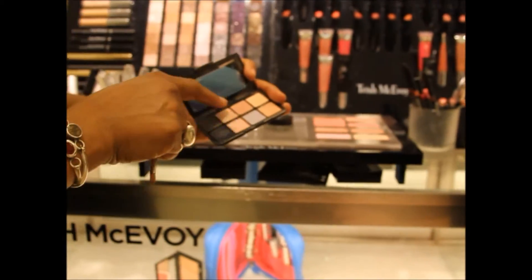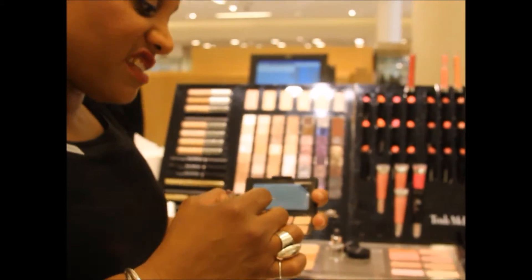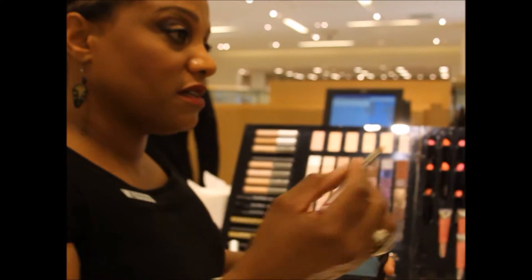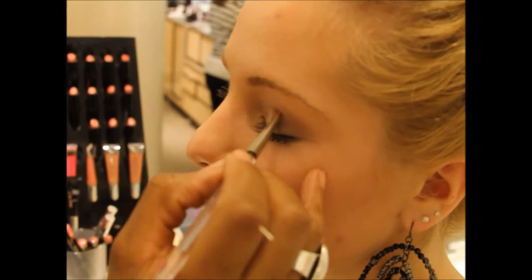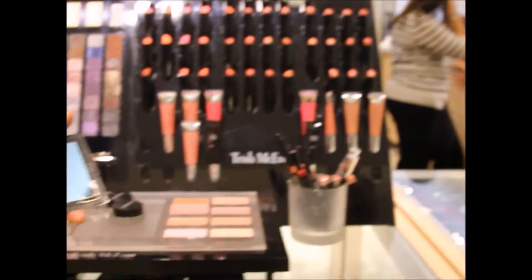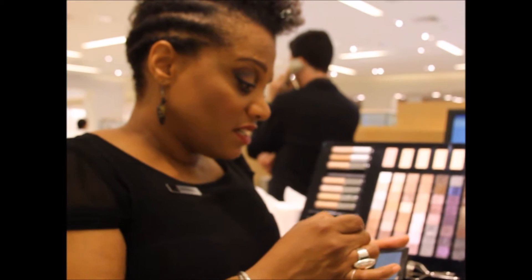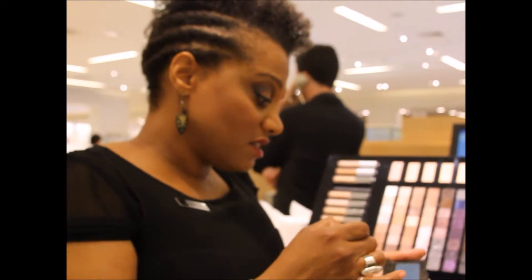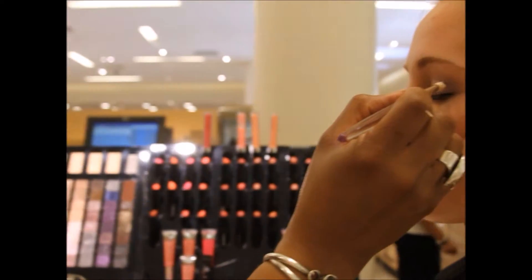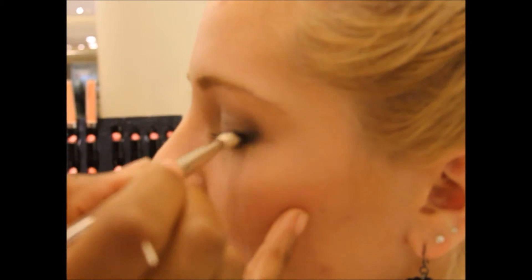I'm going to work between these two shades. I'm going to pat that on a little bit with the same brush — this number 30 blending brush — going back and forth between this warm brown and this navy. I'm just going to start working on that, just having a corner point.